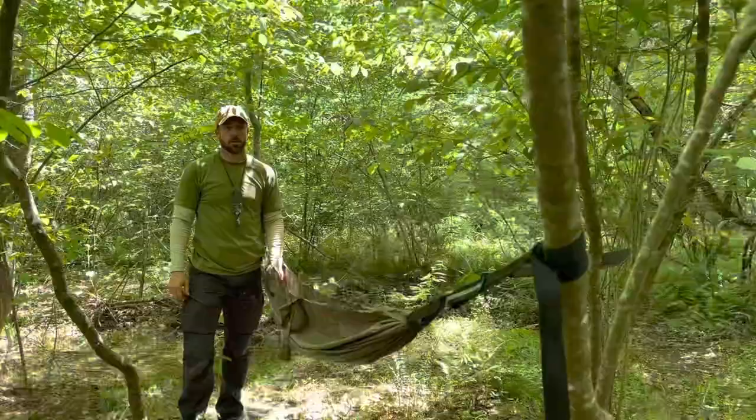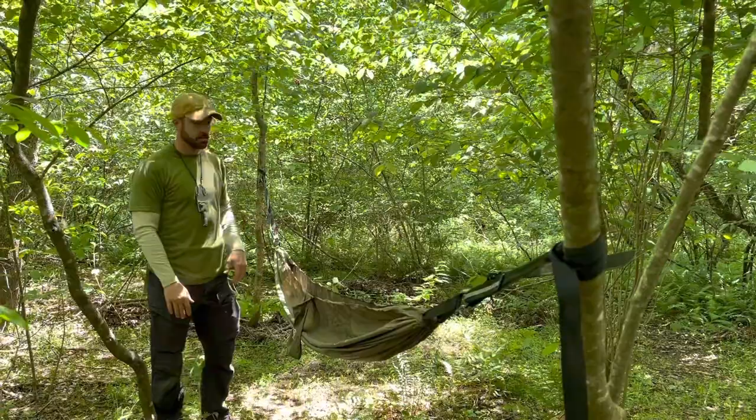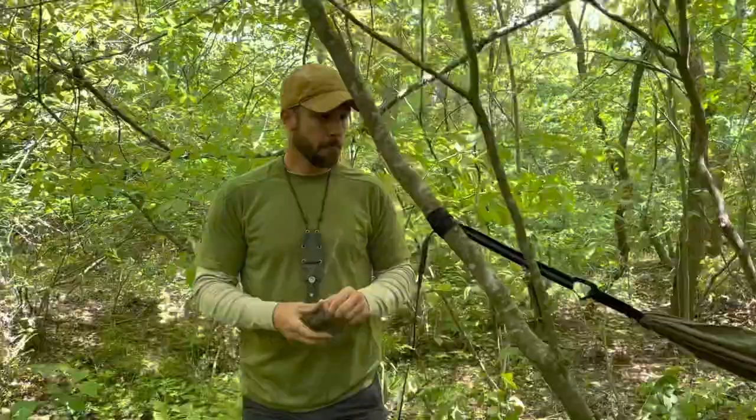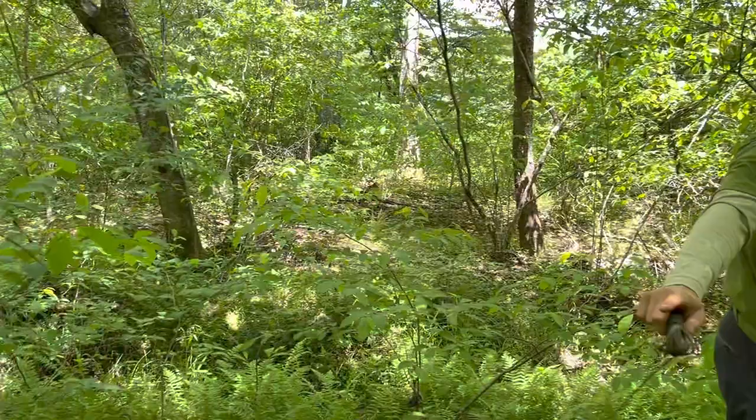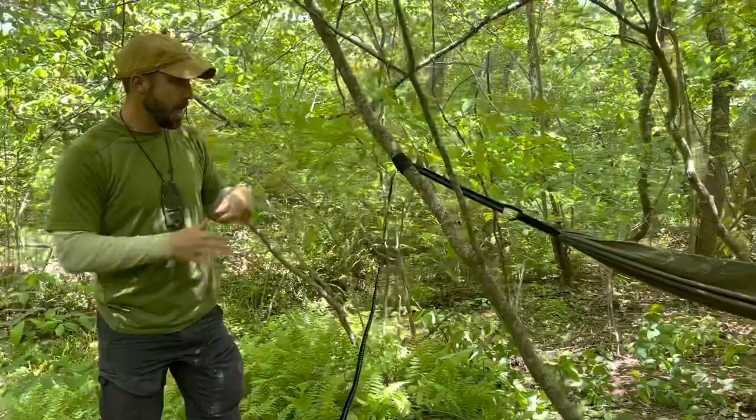This is typically how I would set up my hammock between two big trees — maybe even a little more sag than this. But as you can see, if I try to do it to these little bitty saplings, it's just not going to get the job done. I can do one of two things: tie off to other small saplings in line with my hammock at about 45-degree angles, or if there's a bigger tree within reach but not in the right location, I can tie off to that. I'll show you how right now.